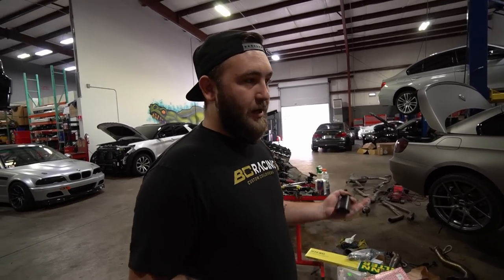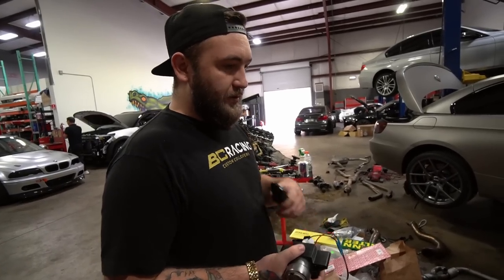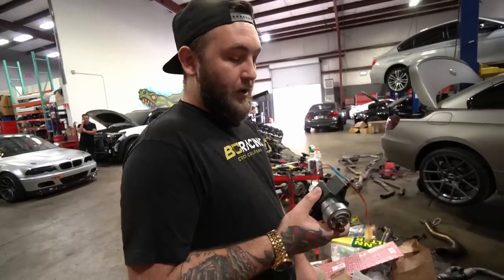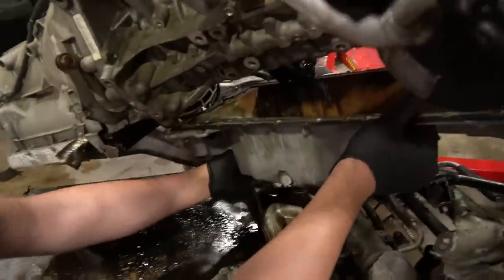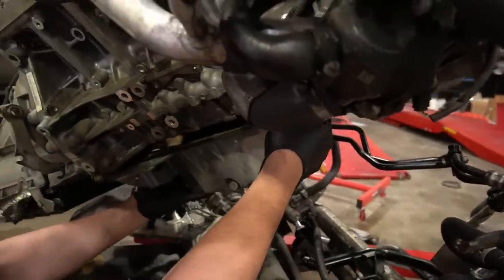These Walbros are designed to flow ethanol, so you can run anywhere from an E30 mix all the way up to full E85. Whereas your stock fuel pump is really only good for up to an E25 to E30 mix — anything above that they start to fail. This is a really good pump, you can do a whole lot with it. Also, the oil pan gasket — fresh and rubbery, not stale and crunchy like the last one.